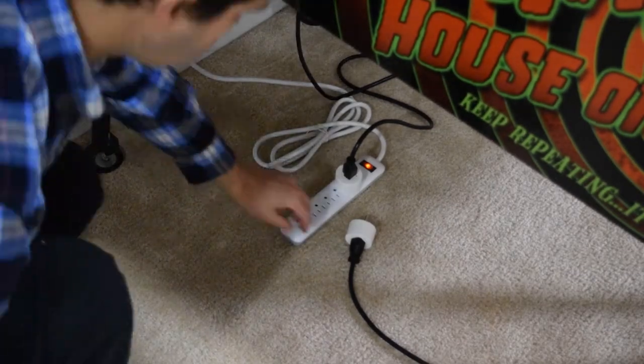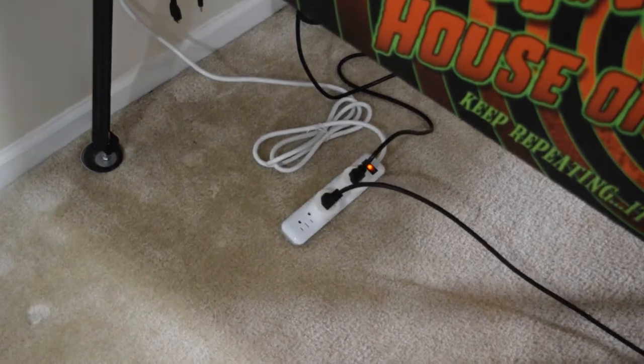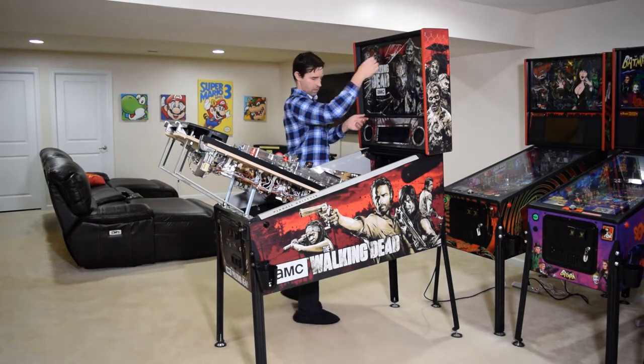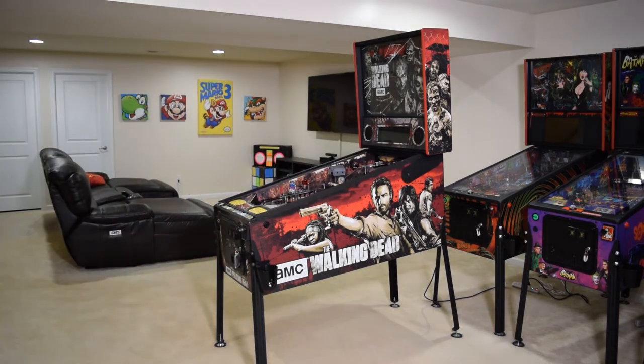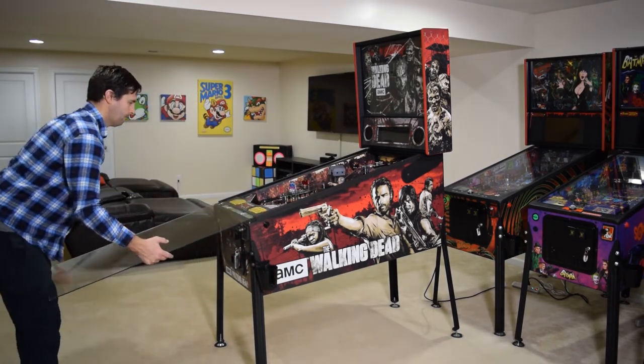Here is how it should look with the RCA cables and the power cable properly connected to the amp. At this time, plug the pinball machine back in. Now partially lower the playfield, remove the towel from the back box, reinstall the trans light, completely lower the playfield, remove the cabinet protectors if you used them, reinstall the pinballs and playfield glass, and install the lock down bar.